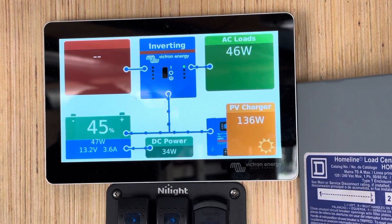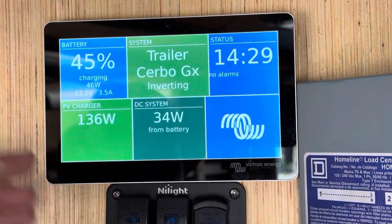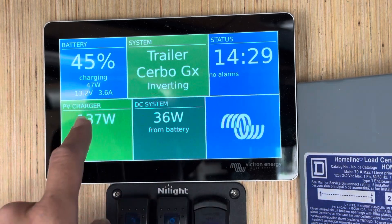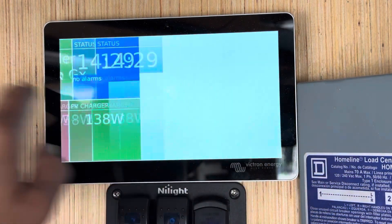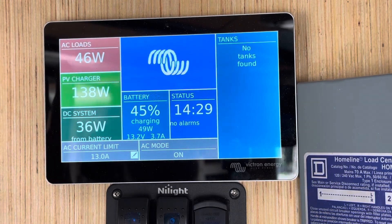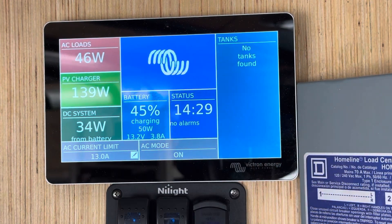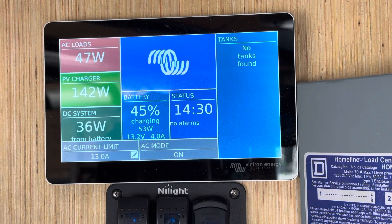Another screen that you can see that's pretty nifty is this one — same information, different form. You can scroll the bottom independently, or you can scroll the top to this other screen, which is really nice if you have tank monitors. We use ultrasonic tank sensors, Ruby tags for temperature, humidity, and motion. If you have those in play, they will show up here, and we can name them — for example, living room temperature or gray water tank sensor — so that it's intuitive to what readout you're seeing and where it's coming from.